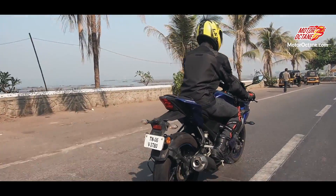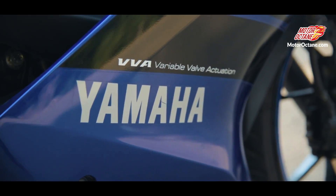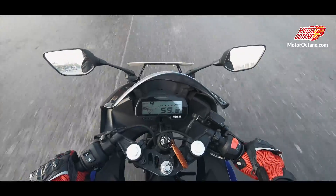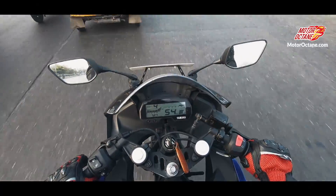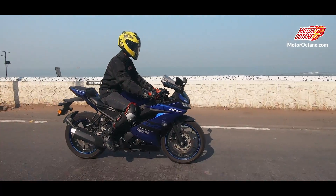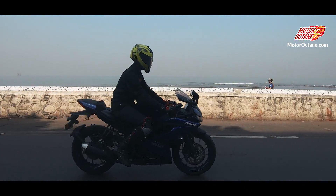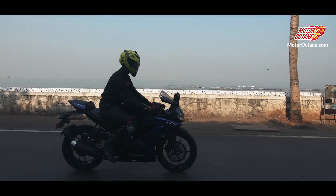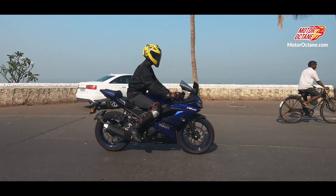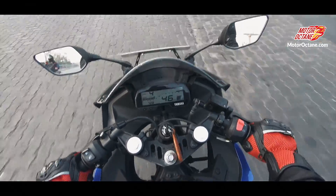If you look at the bike, it's written VVA — Variable Valve Actuation. This is a 4-valve engine and it is SOHC, which is Single Overhead Camshaft. This bike really comes alive after 5,000 RPM, and it is indeed quick. If you ask me which bike is good in 150cc, then this bike is much better. But I won't compare it with 150cc — I'll just say go and check out the bike.